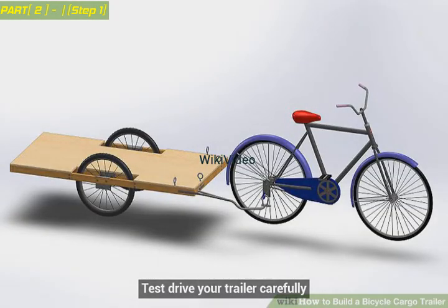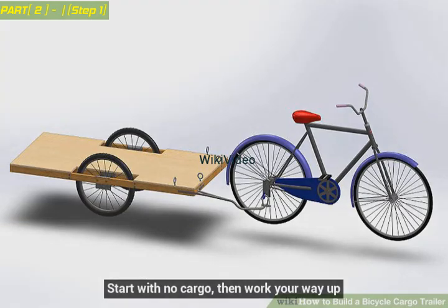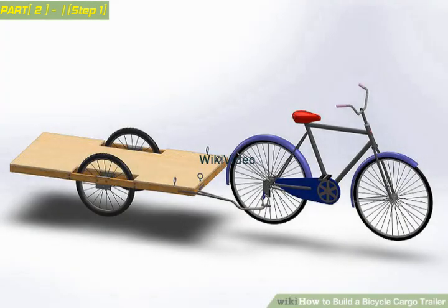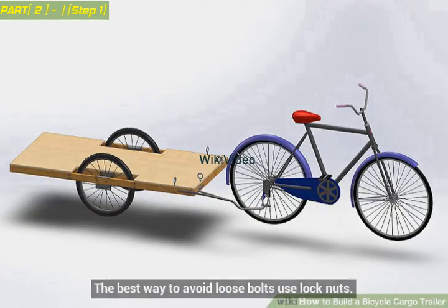Test drive your trailer carefully. Start with no cargo, then work your way up. Practice turns and acceleration. Inspect all the screws and bolts to make sure they're staying in place. The best way to avoid loose bolts is to use lock nuts.